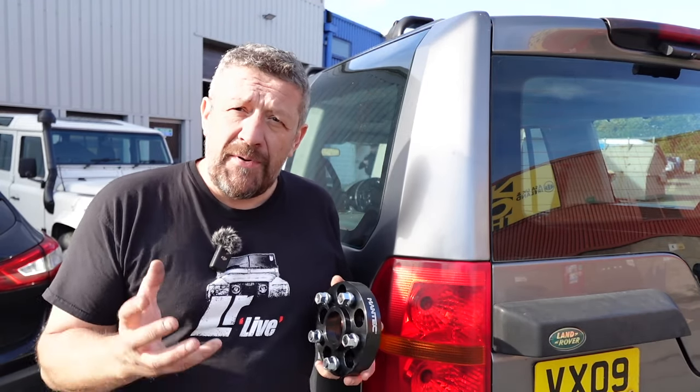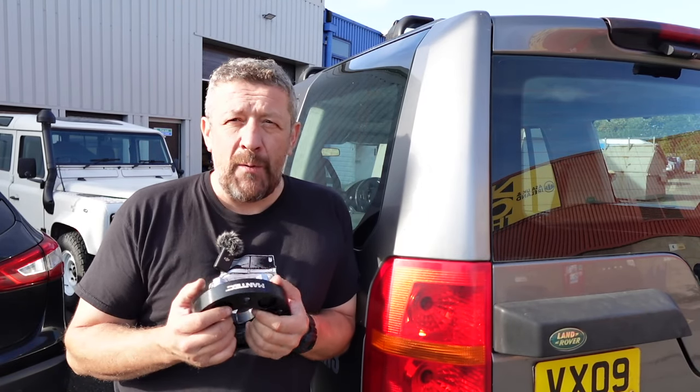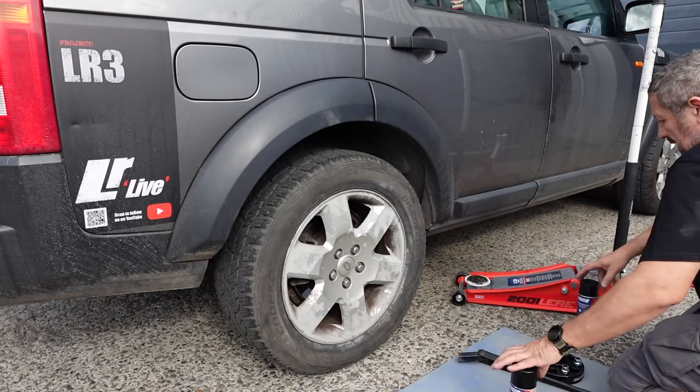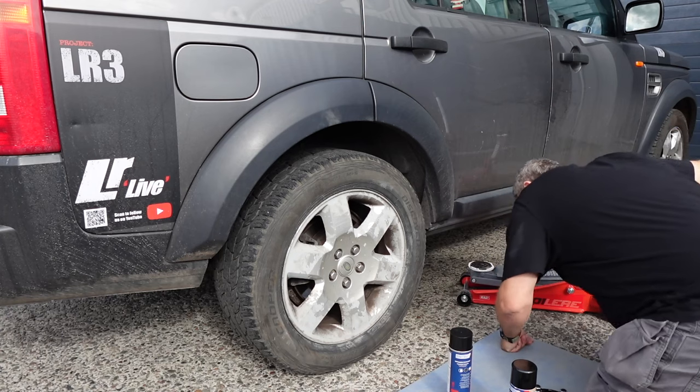Let me show you how they're fitted, what kind of effect they have on the vehicle, and some of the issues we came across and how we managed to rectify them — primarily the amount of dirt thrown up on the vehicle. Once again we're using our seedy jack, and we'll put an axle stand under there as well.